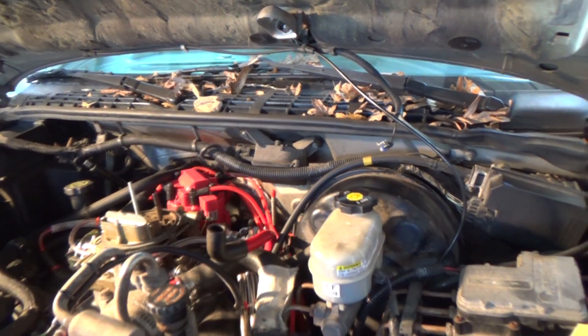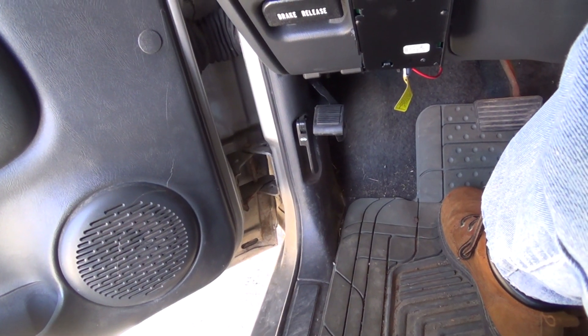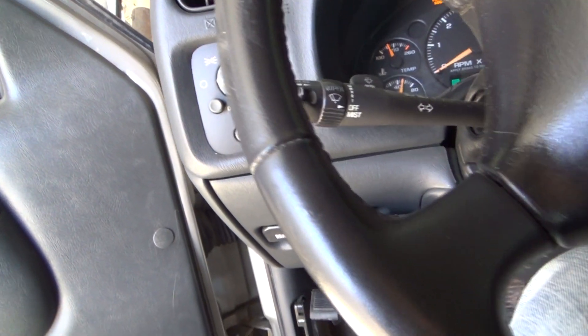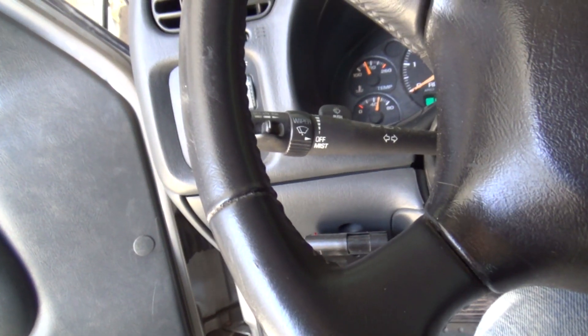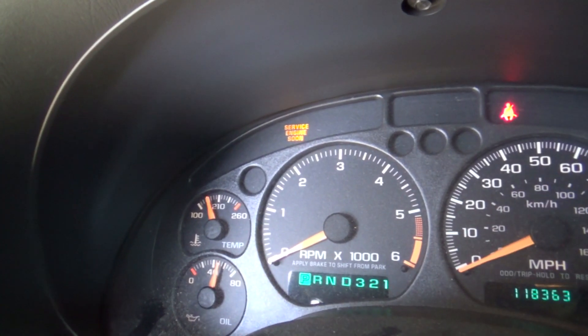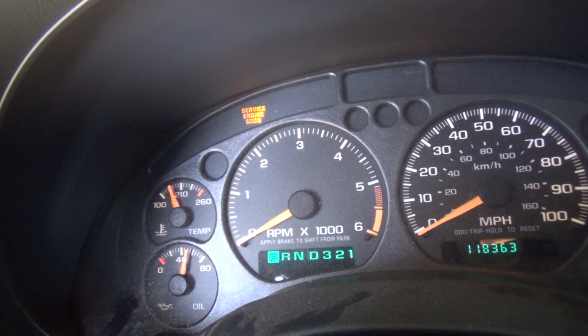There it is — it died. I think what's happening is the fuel pump turns on initially. Listen carefully and you'll hear the fuel pump, and then it'll start right up and run for a little bit, but the fuel pump's not running again. Also, my tachometer is not functioning.